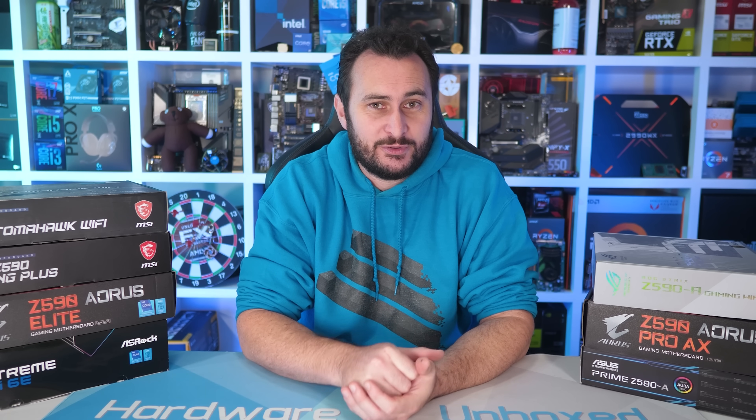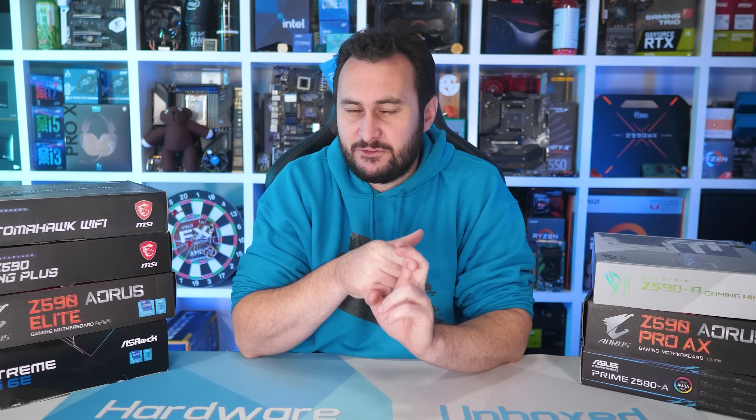If you'd like to support the channel more directly and support work like the VRM testing, jump over to Floatplane or Patreon - links in the video description. That'll get you access to our exclusive Discord chat, our monthly live streams with Tim and myself, Q&As, behind-the-scenes videos, and a lot of cool stuff. If you're interested, links are in the video description. I'd like to just thank you for watching. I'm your host Steve, and I'll see you again next time.